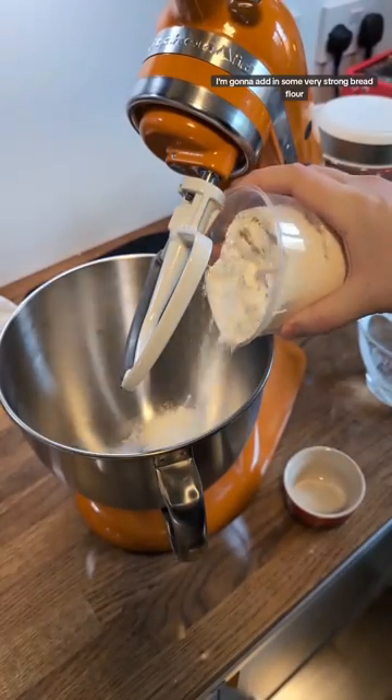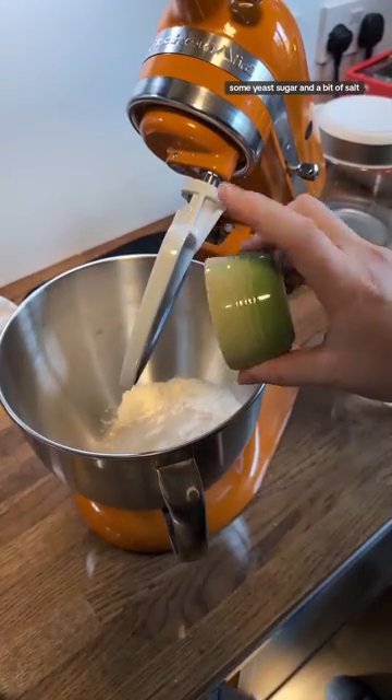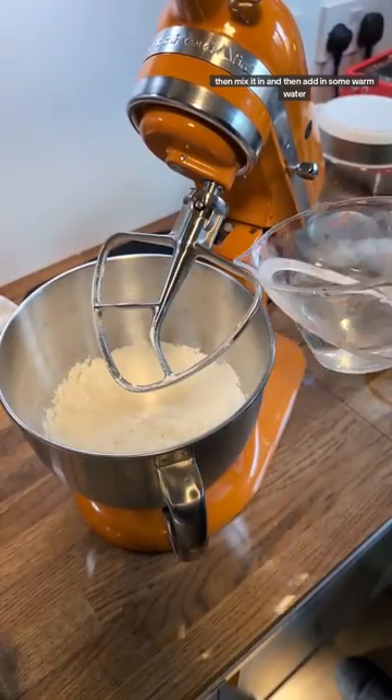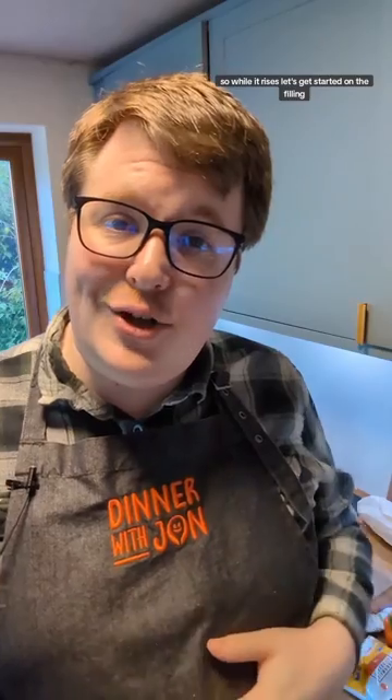First up, I'm going to make the pizza dough. I'm going to add in some very strong bread flour, some yeast, sugar, and a bit of salt. I'm going to mix it in and then add in some warm water. We've kneaded it and it's resting now, so while that rises, let's get started on the filling.